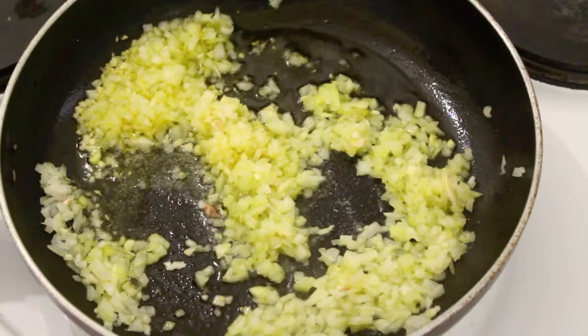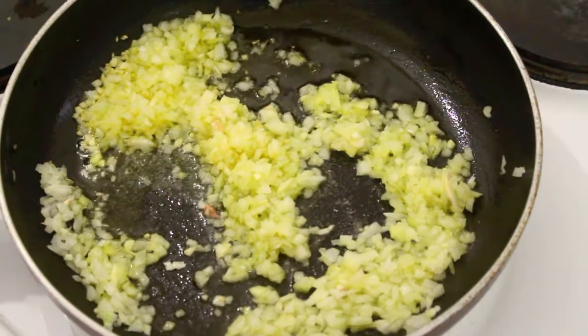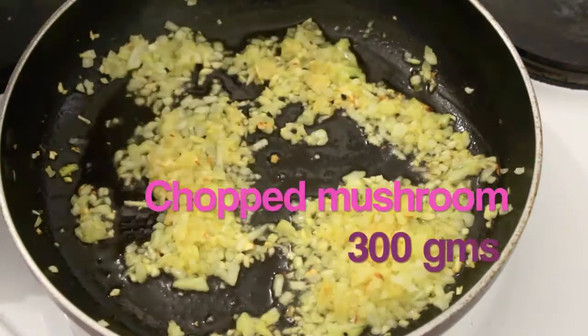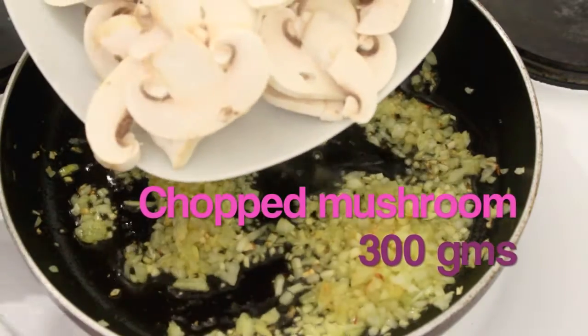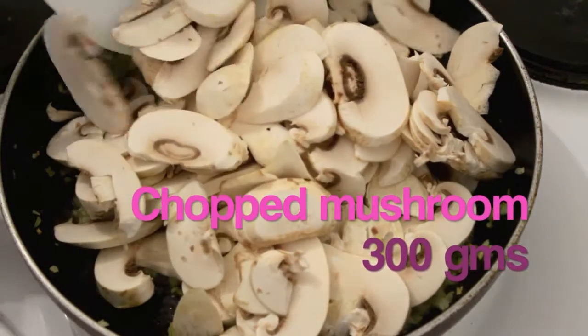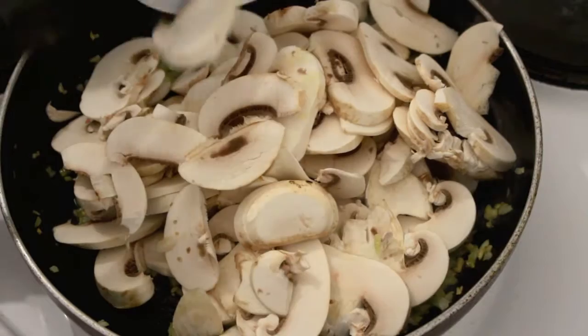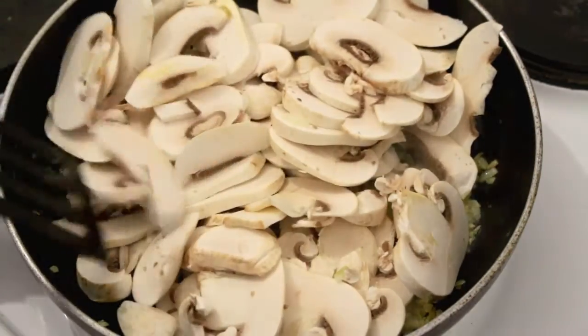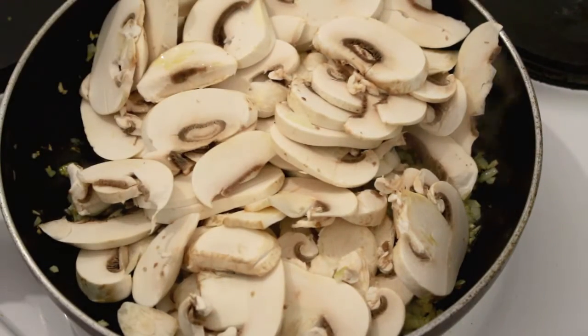Let's sprinkle some salt so that the onion gets cooked easily. Our onions have become golden brown now, so let's add 300 grams of sliced mushroom. It looks like a lot of mushrooms, but believe me, it is going to reduce to half the quantity. I'm going to sauté the mushrooms until they get cooked.